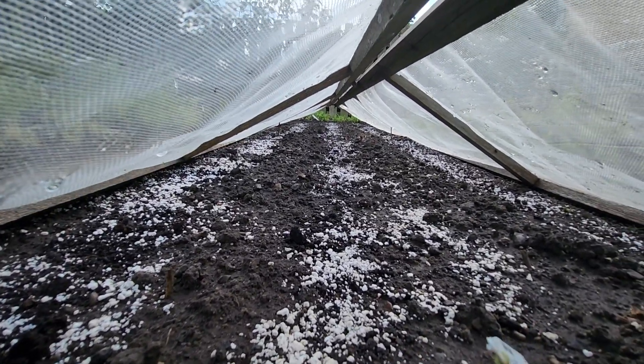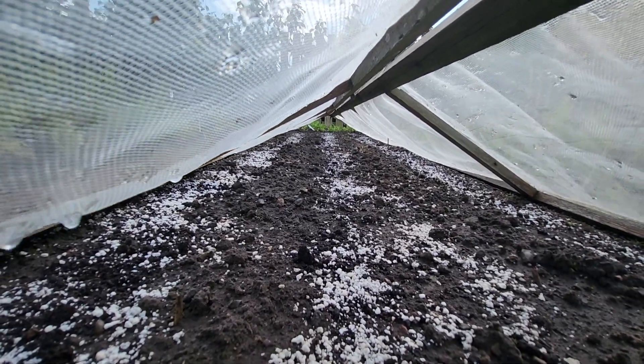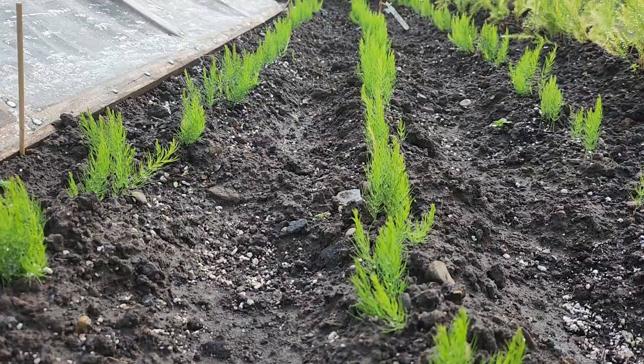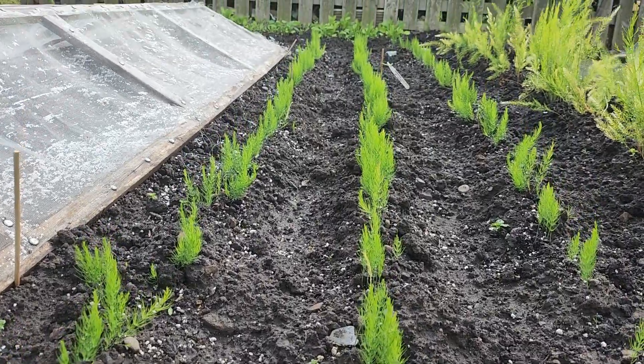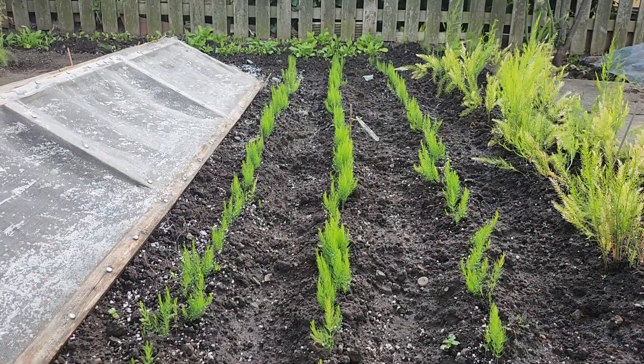I don't think there'll be any spears yet in this clutch. Asparagus needs a lot of water, or it seems to.